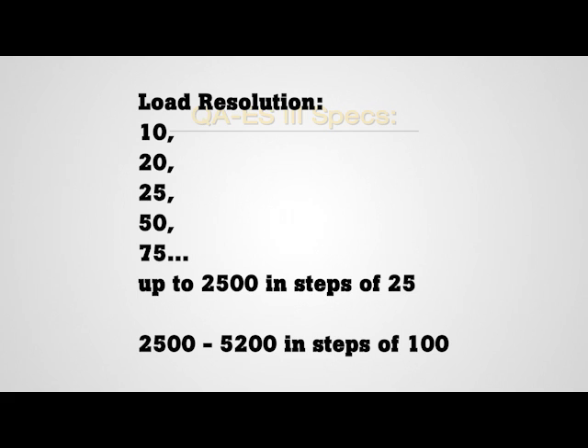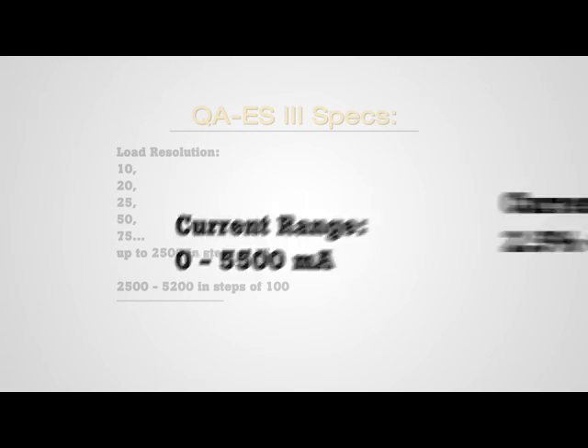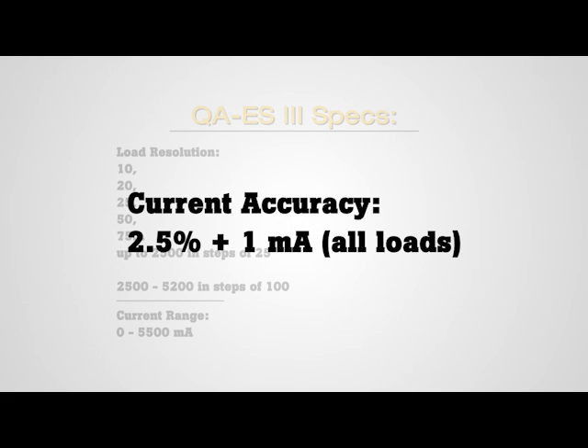Its wide range of loads allows users to test the breadth of electrosurgical generators. Notably, the QAES-3 has a 20-ohm load to support ValleyLab electrosurgical units, including the Force Triad. The QAES-3 also has double the RMS current range of its predecessor — it can measure current from 0 to 5,500 milliamps. Plus, it's twice as accurate, with current accuracy of 2.5% of reading plus 1 milliamp for all loads.